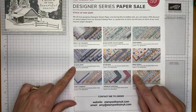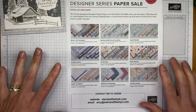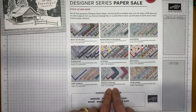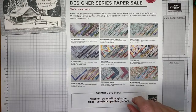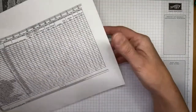Stampin' Up has a Designer Series Paper sale going on right now — 15% off any of nine DSP packs from the annual catalog. There's a Christmas paper included, so if you want an early start on Christmas cards at a discount, these papers are on sale through August 2nd. Details are posted on my blog at stampwithamyk.com.